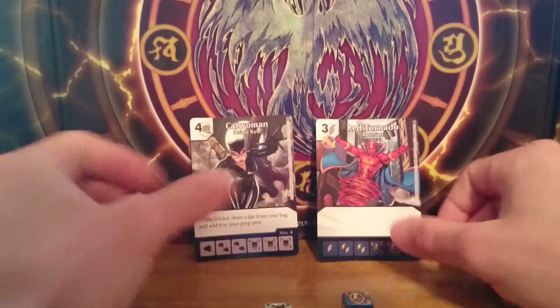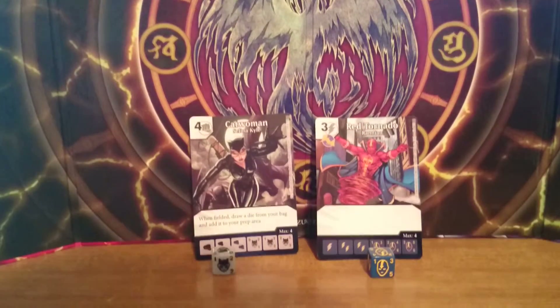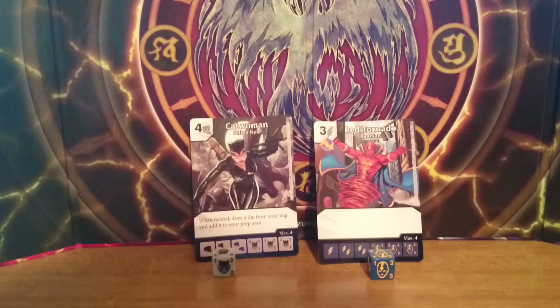That's it for today. I hope you guys are enjoying my Dice Masters unboxings. Please share my videos if you like them, and subscribe for more amazing Dice Masters unboxings. See you next time, bye!